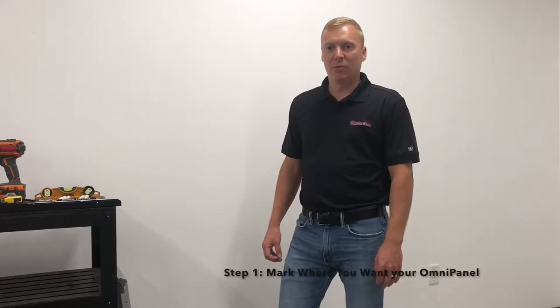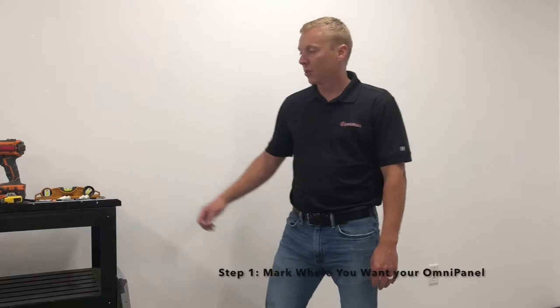The first thing we're going to do is make a mark on the wall at six feet above the floor, which is a good place for a single panel.